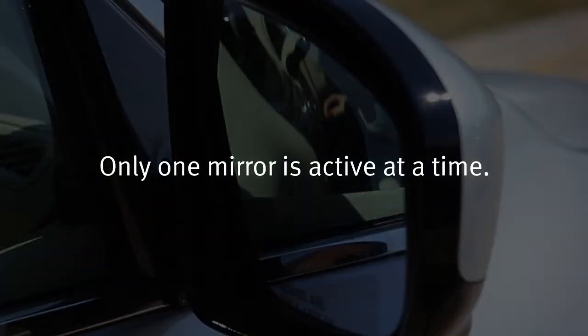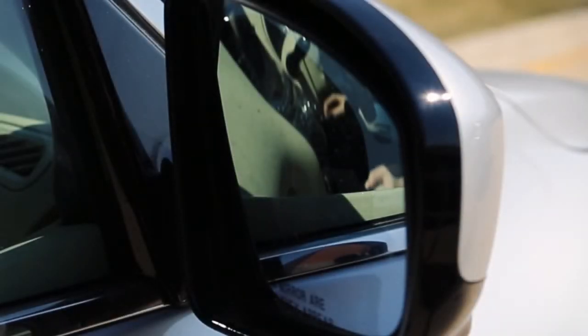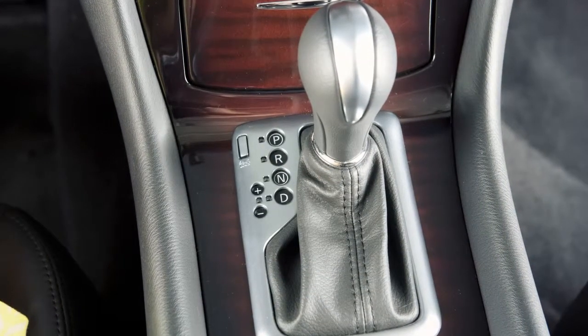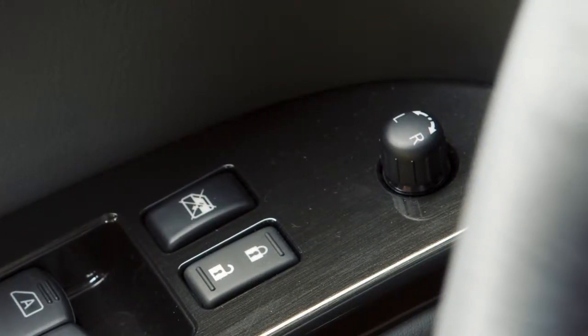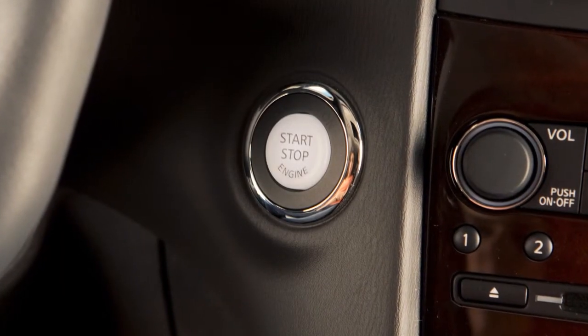Only one mirror is active at a time. The selected mirror surface will return to its original position when any of the following have occurred: the shift selector is moved to any position other than R or reverse, the outside mirror control switch is set to the neutral or center position, or the ignition switch is placed in the OFF position.